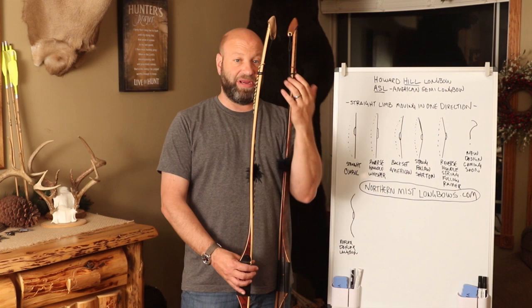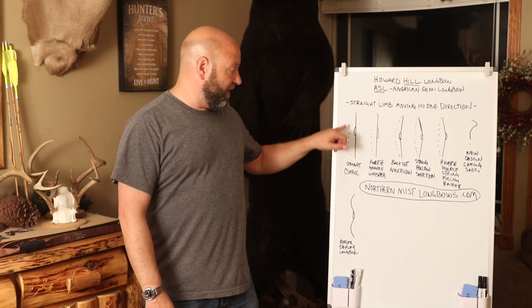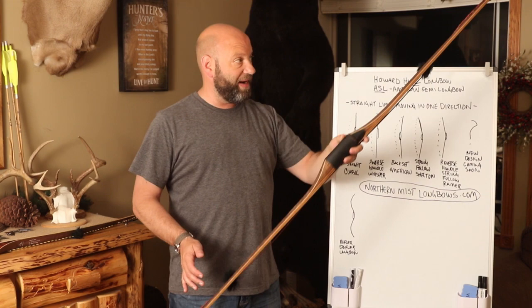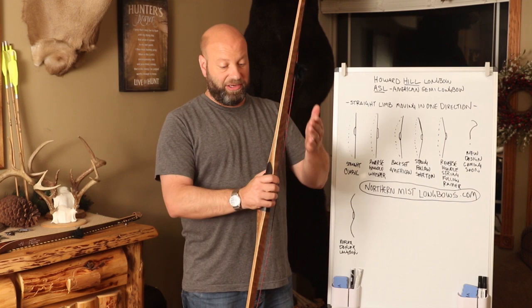The reflex D-flex bow has both flex and reflex in its limb design, whereas the ASL or hill style bow is a straight limb bow. Now, some variations do come into play. You have a classic straight limb style longbow — the limb goes straight all the way down. This particular one can have up to three-quarters of an inch of back set, meaning the limb tips away from the riser out toward the back of the bow.